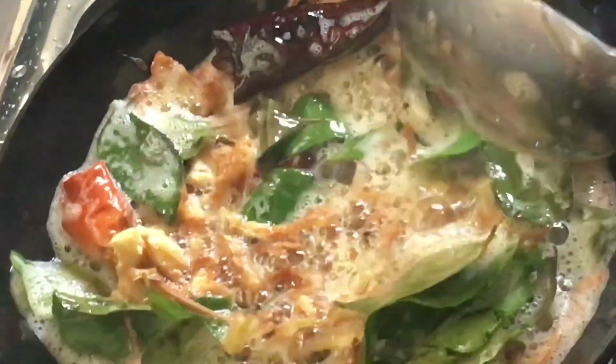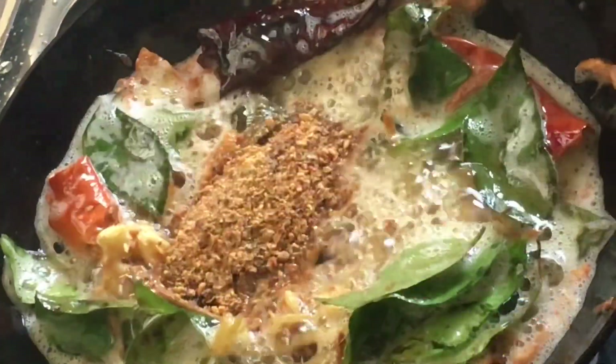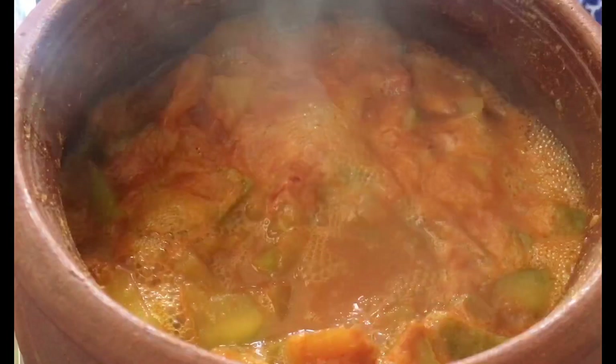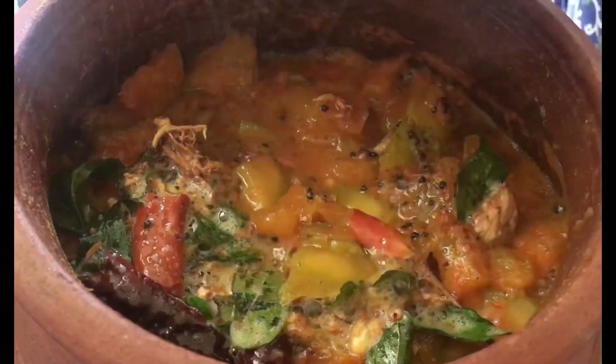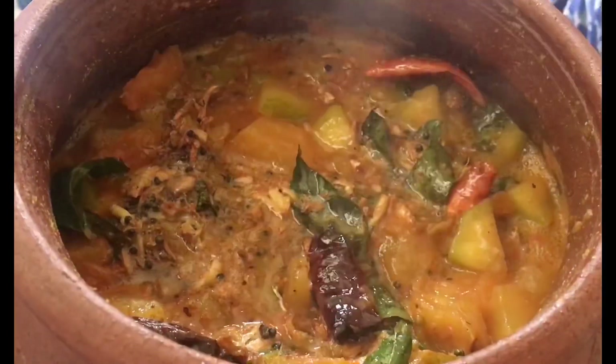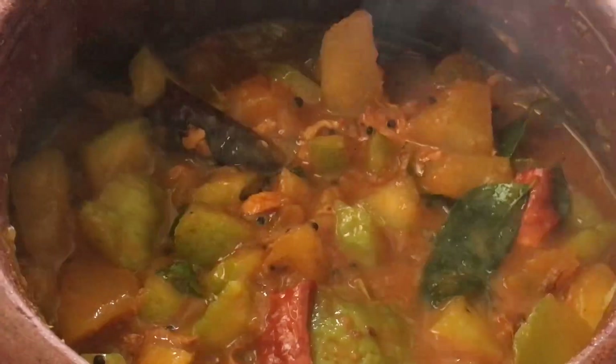I mix this in with this recipe. We will add the mixture to the flame and mix it up a little bit. We will add the rest of the mixture and serve it.